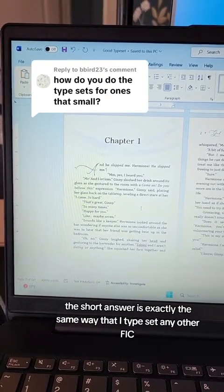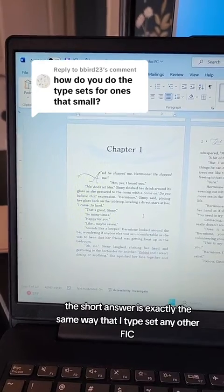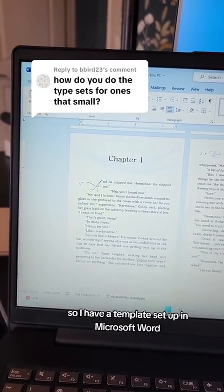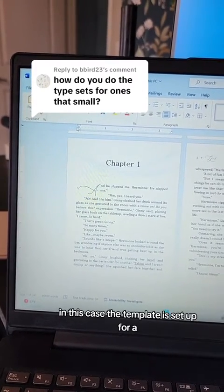The typeset for ones that small — the short answer is exactly the same way that I typeset any other. So I have a template set up in Microsoft Word.